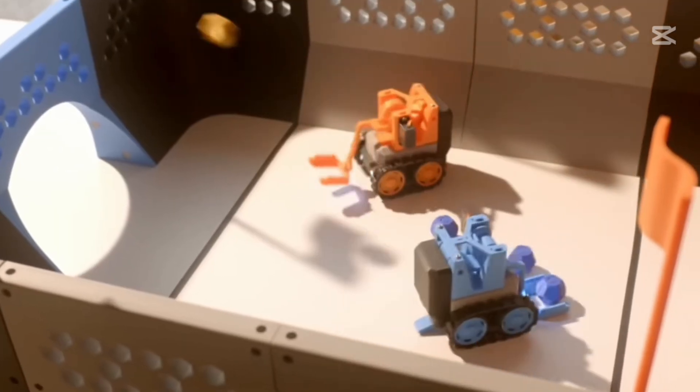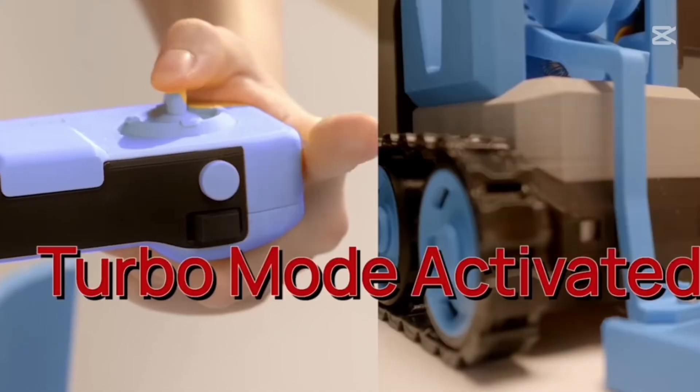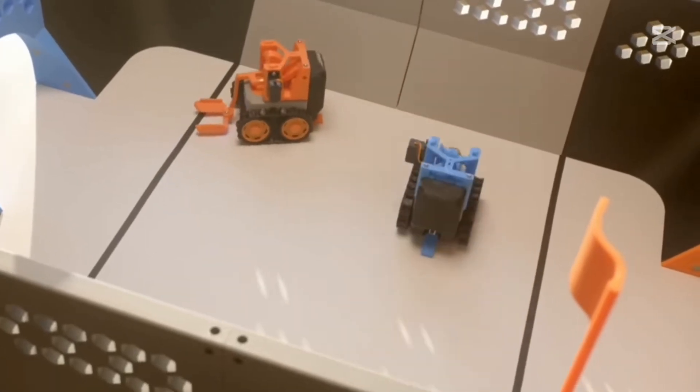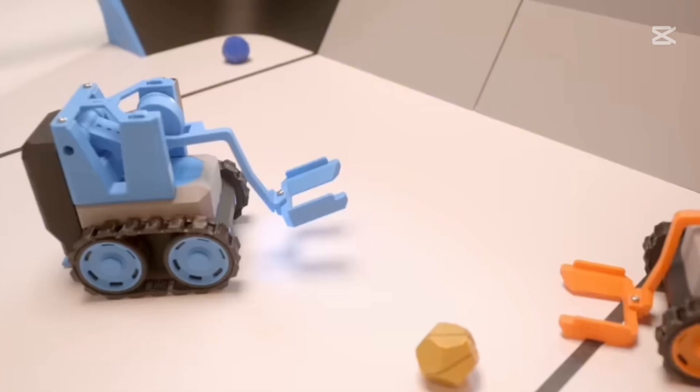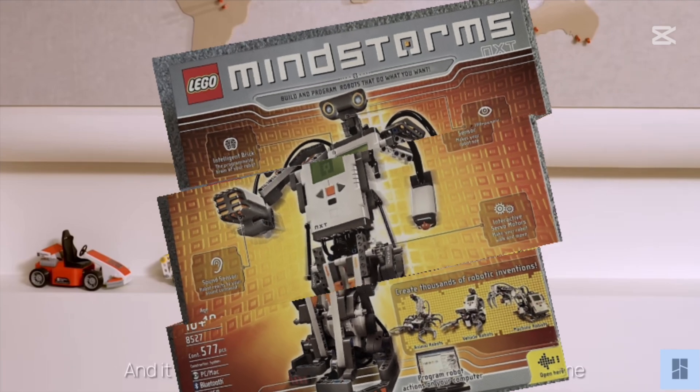Cyberbrick has already made waves with its working prototypes and is quickly gaining attention from makers and tech enthusiasts. The Kickstarter site says Early Bird print-to-play kits start at just $24.99, so it looks like it will be way cheaper than Lego Mindstorms, which is what it reminds me of.